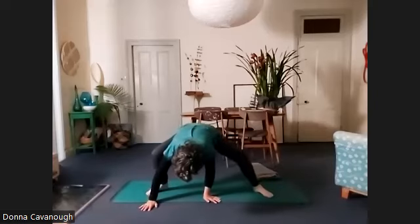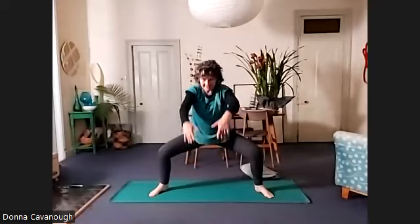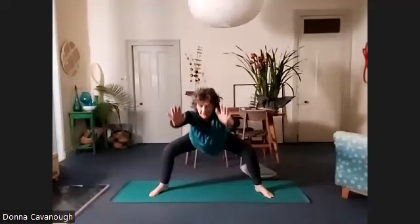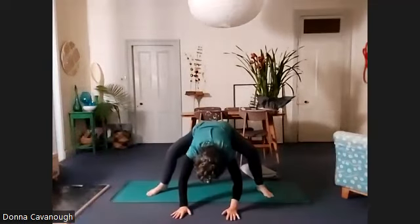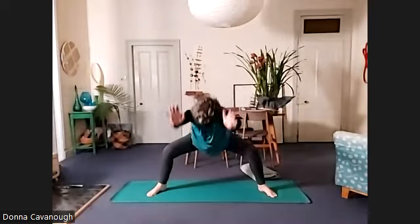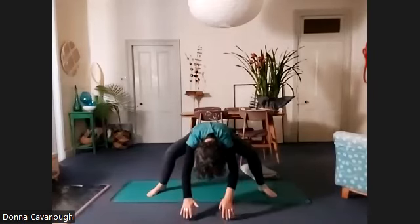And then back to centre. Lift up, lift the arms up, but keep the hips down. And then rolling forward. Keep the hips down as you lift up, press into your heels, lift the pelvic floor. And again, and one more.